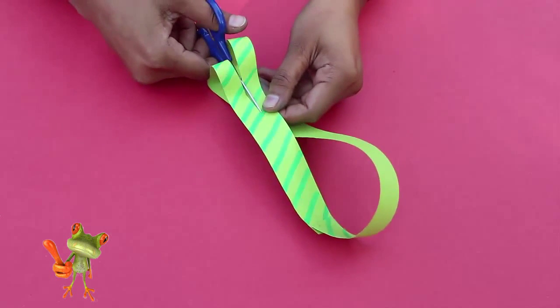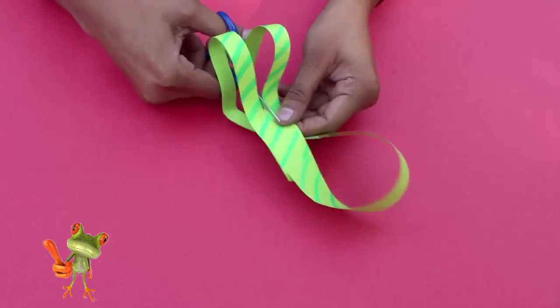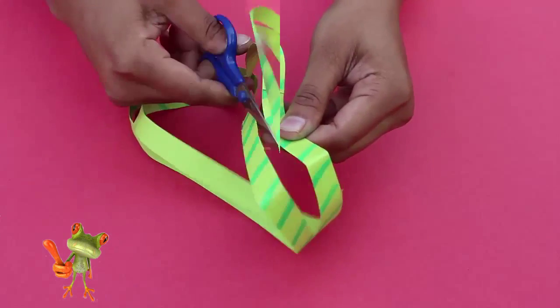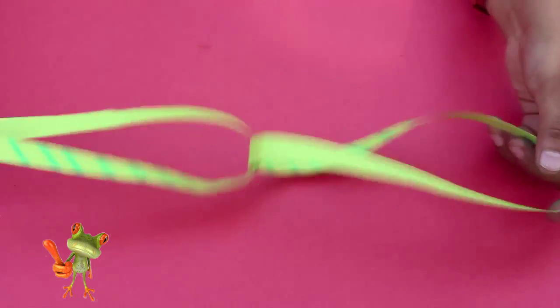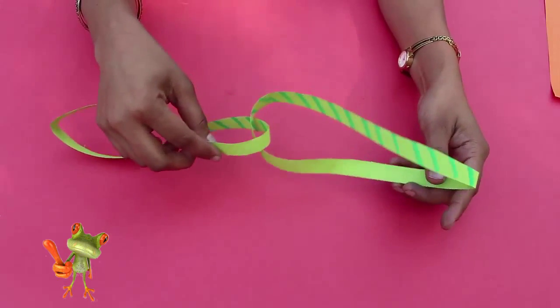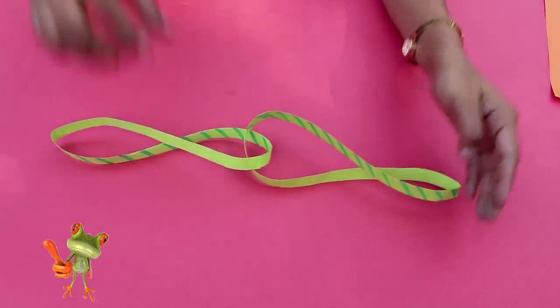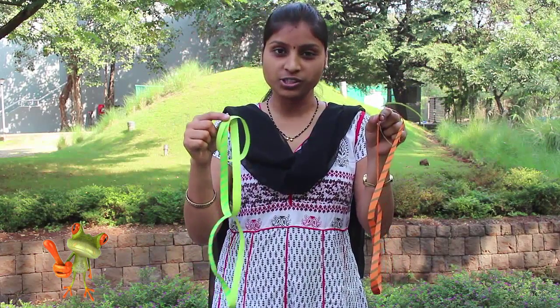Once again, you cut it along the midline. At first, the plain hoop when cut became two hoops; the strip with a single twist when cut gave a larger loop. This double-twisted strip when cut in the middle will give us two interlocked loops. And this is the fascination of Möbius strips!